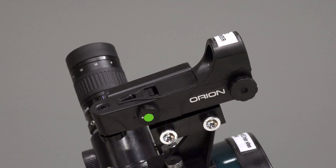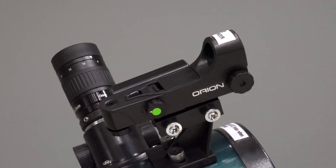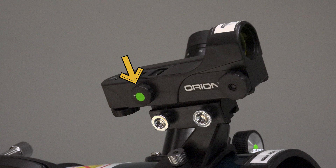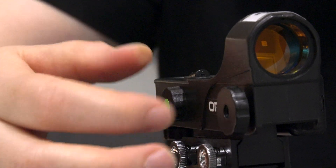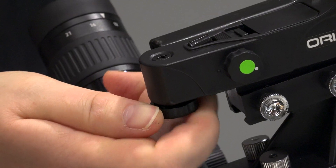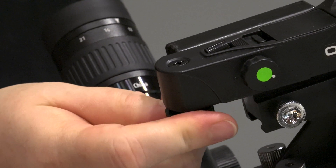The EZ Finder, located near the eyepiece, helps you place an object in view of the telescope eyepiece. Make sure you turn the EZ Finder on — you'll hear a click. You can adjust the brightness of the red dot on the EZ Finder by using this knob. You can also adjust the elevation of the red dot on the EZ Finder by using this knob.